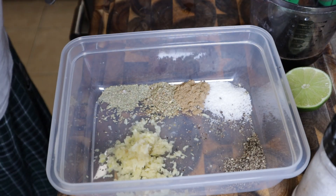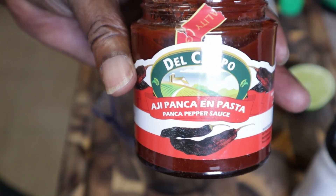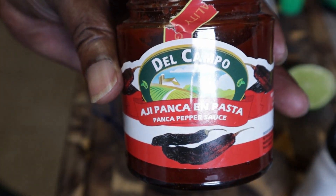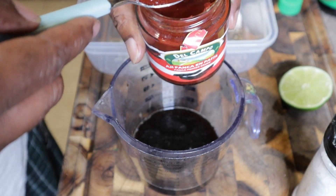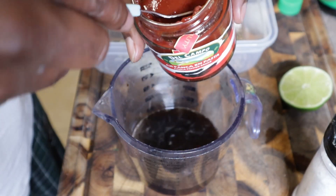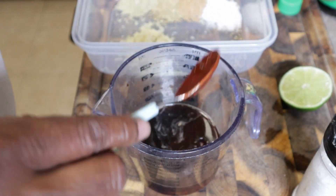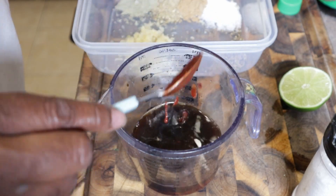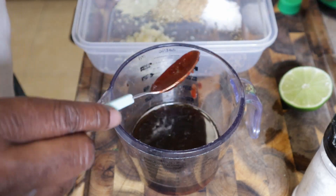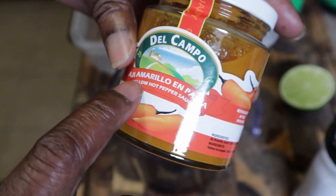Now we're going to mix this all together. I almost forgot — we're going in with two tablespoons of this sauce. I don't want to mess it up so we're going with two tablespoons. You can get this off Amazon or at your local international market. Then we're going in with two tablespoons of this yellow hot pepper sauce.